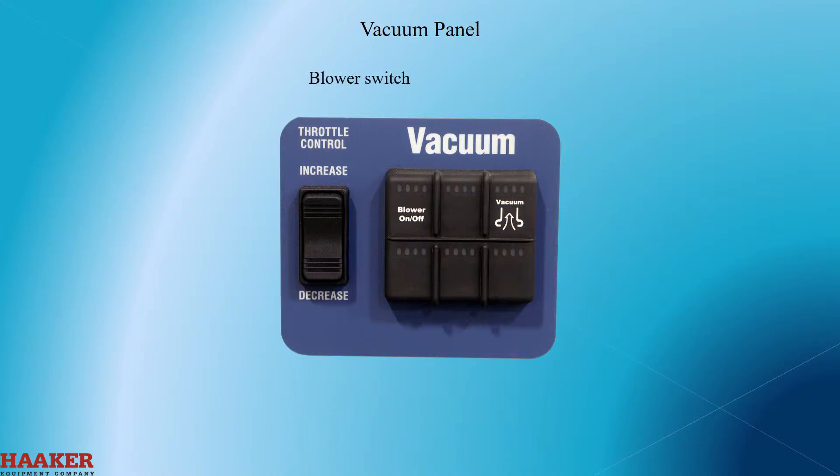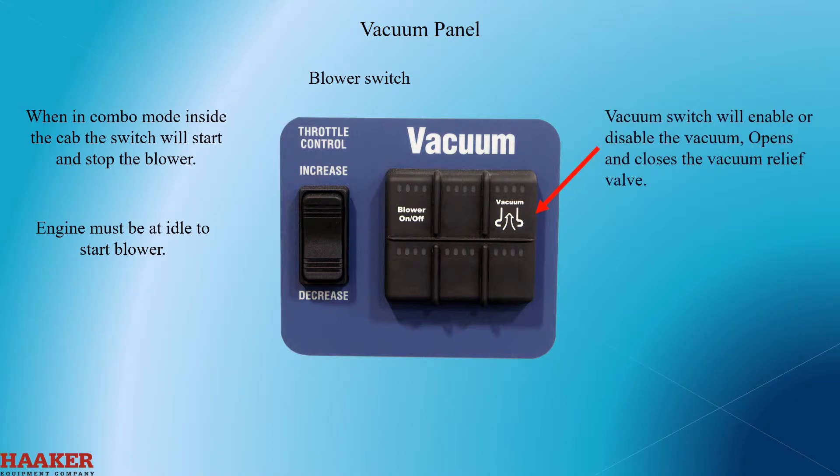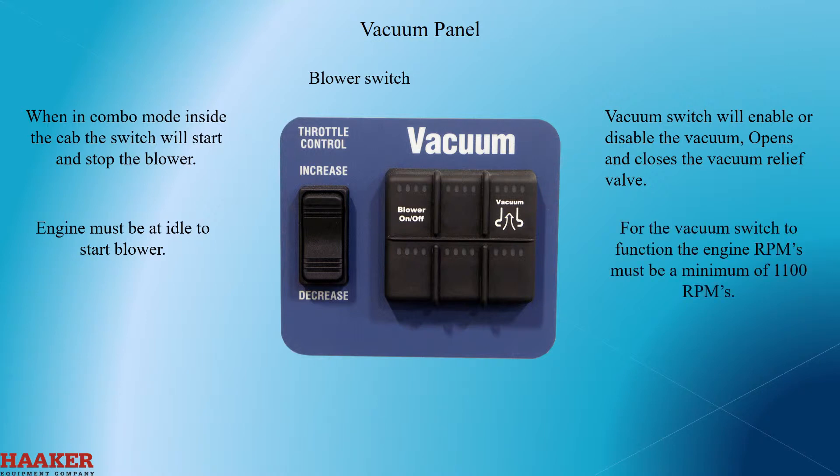Blower switch. When in combo mode inside the cab, the switch will start and stop the blower. Engine must be at idle to start the blower. The vacuum switch will enable or disable vacuum and open and close the vacuum relief valve. For the vacuum switch to function, the engine RPMs must be a minimum of 1100 RPMs.